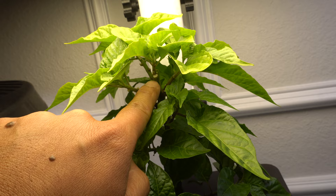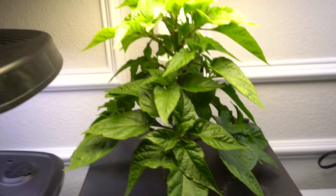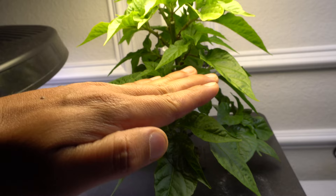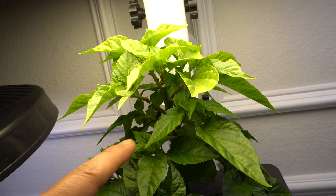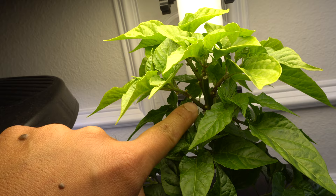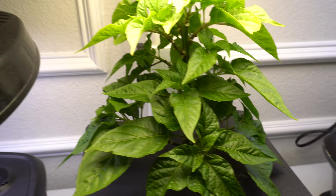I cut the plant right here at the top, and once you cut it, it forces energy back to the bottom and the bottom shoots will grow. You also want to shape it like a Christmas tree — like a triangle — because if the leaves up here get too big, they'll block the light from getting down to the bottom shoots. So I do a lot of trimming. You can see all these leaves are missing because they were blocking light from getting to the bottom.